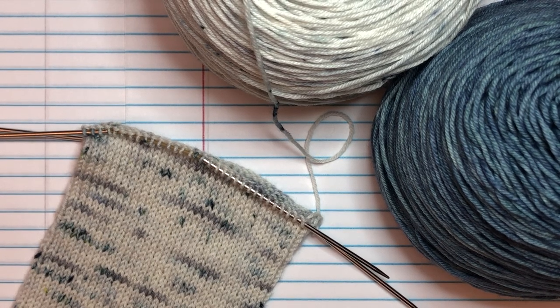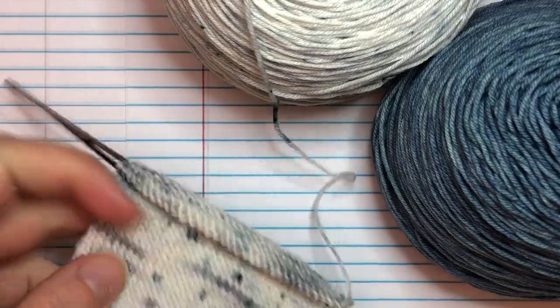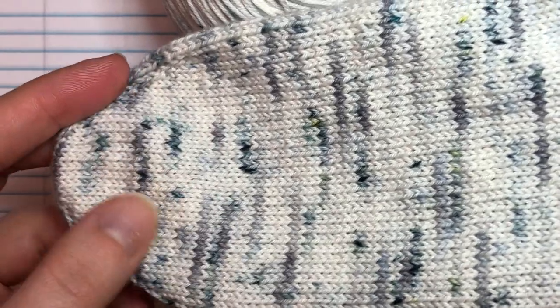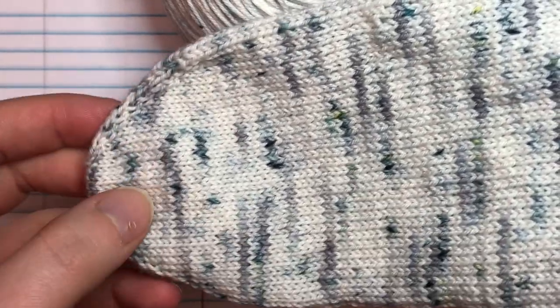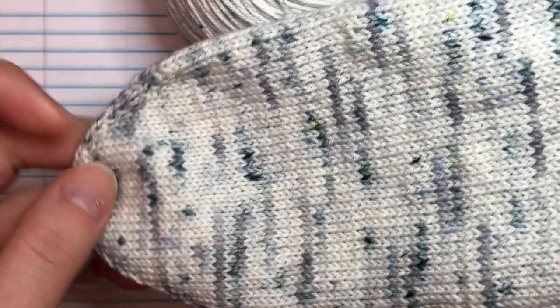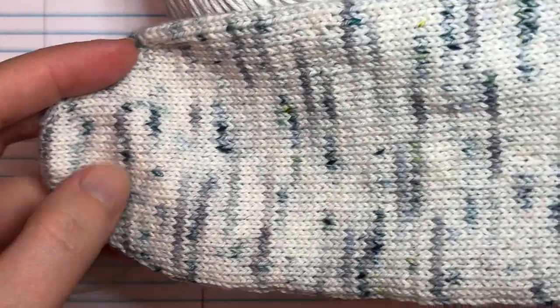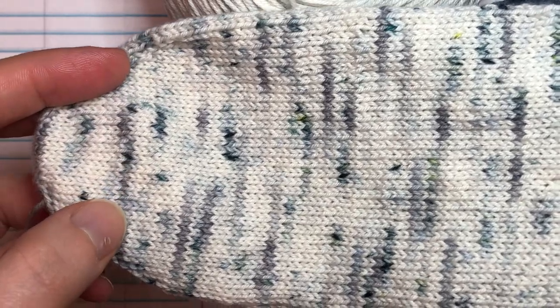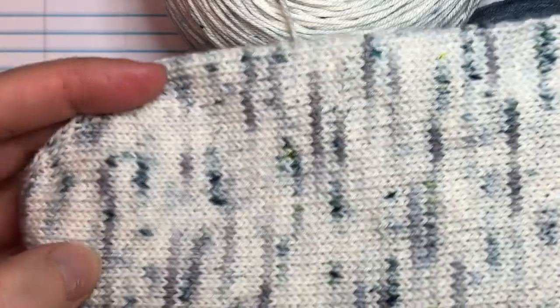Hey guys, this is Shana from YumiYarns.com and we're back with day three of our toe-up socks class. We've already covered the cast on and the toe, which had a whole lot of tutorials tucked inside for make ones and making sure your stitches aren't twisted. Go back and catch that video if you haven't watched it already, because that's how we get started.